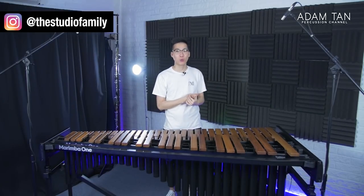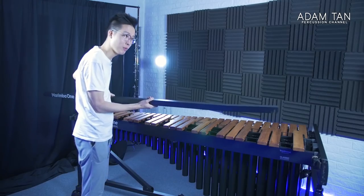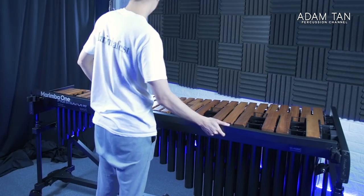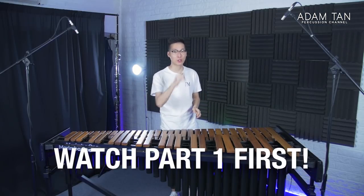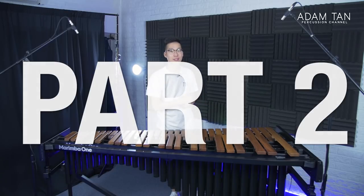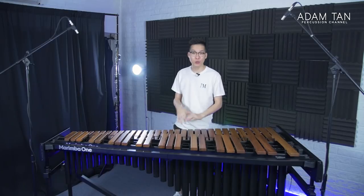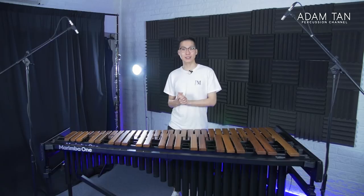Welcome back to the show. We are back with the Marimba One Wave. Last week's episode was part one of the Marimba One Wave review, covering build quality, design, and things about the instrument itself. Today is part two, where we delve more into what it's like to play — the sound test — and I'll deliver my final comments on whether or not it gets the very coveted Studio Seal of Approval.